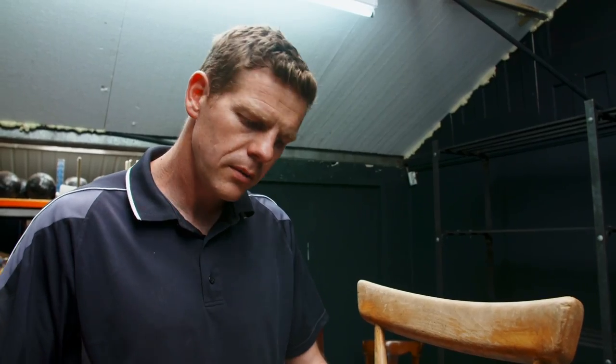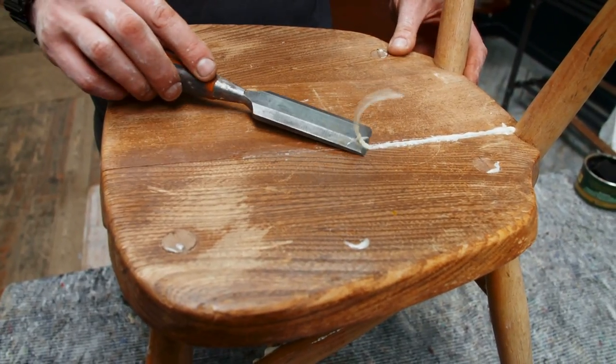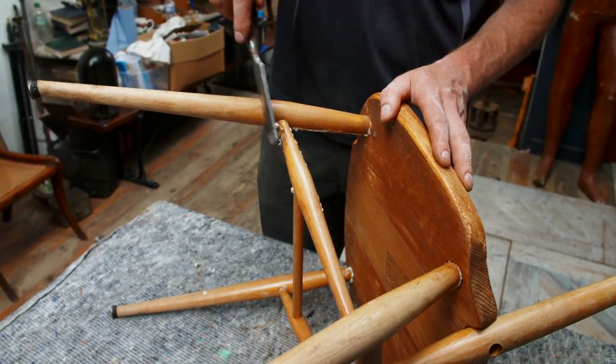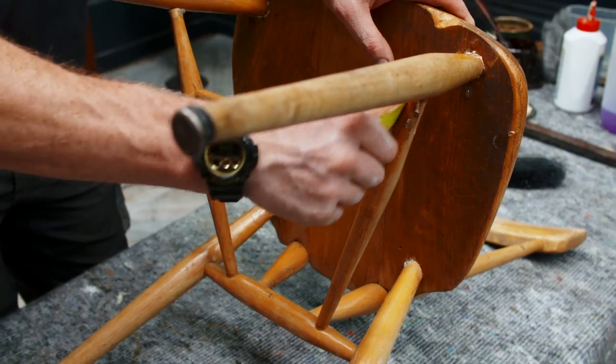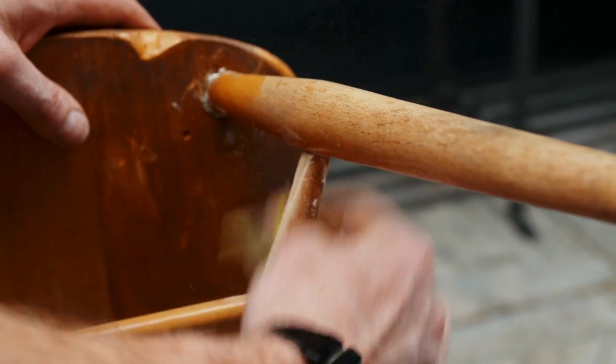When cleaning off the glue, just be gentle so you don't scratch the surface of the chair. Although we're going to be repolishing it, it doesn't mean we need to put a gouge in it by being careless. Just be very gentle, take your time, and flake the glue off the surface. Once all the glue is off, use a bit of sandpaper to tidy up the worst of the repairs and make sure there are no edges left before doing the polishing.